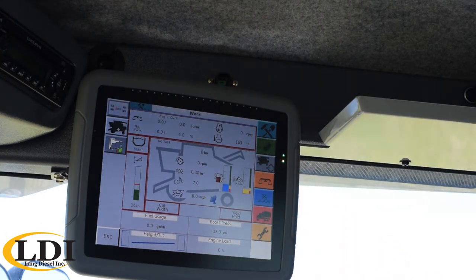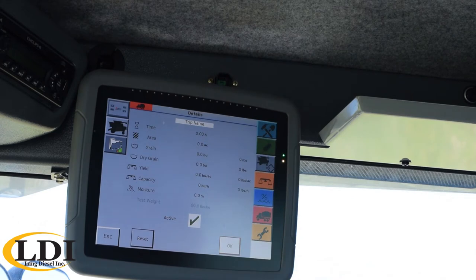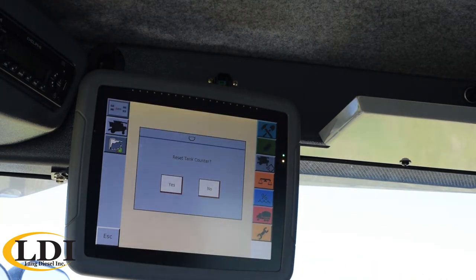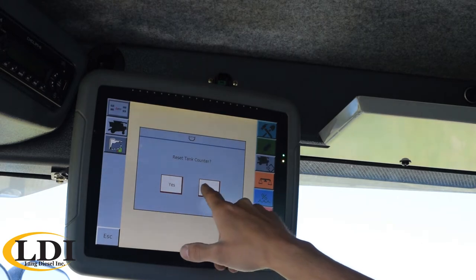To the right there you have engine RPM and temperature. If you want to reset any of those, you just touch where it shows your yield and your moisture, and you come in here and hit the reset button. So you maybe want to do that at the beginning of the season, beginning of the day, whenever you're wanting to start counting, as well as make sure it's active. Down below that it also has a reset for your grain tank counter, so you could reset that if it's reading off a little bit.